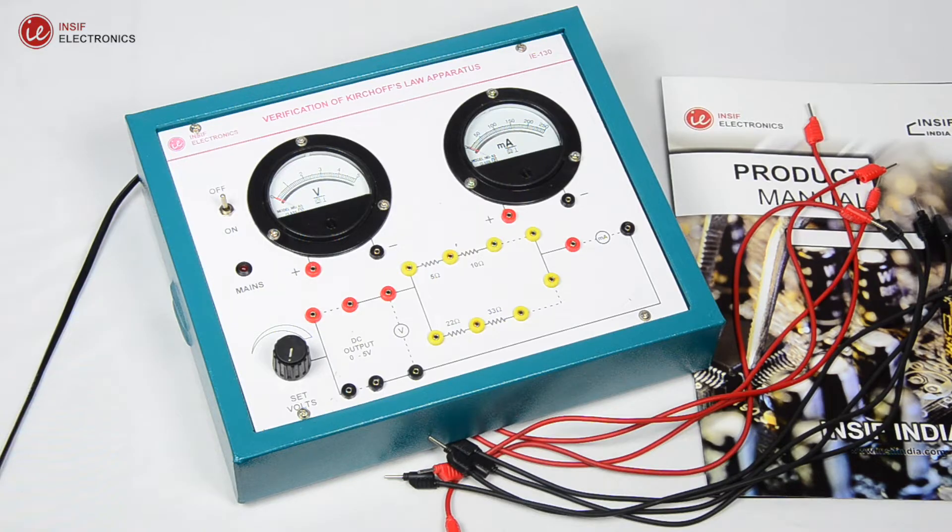Now let's start the experiment. Before doing the connections, rotate the power supply knob in the anti-clockwise direction so that the supply is zero.